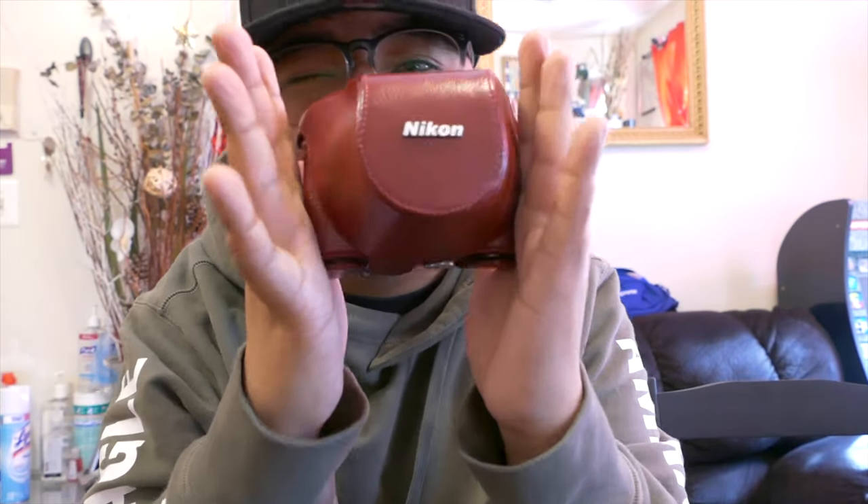Alright guys, we're going to be talking about the Nikon J1. This came out in October 2011 with a CMOS sensor. It's a mirrorless camera with interchangeable lenses. It records at 1080p full HD — 1080p 30 and 1080p 60i. I usually record in 30, but you have the option to do 60.